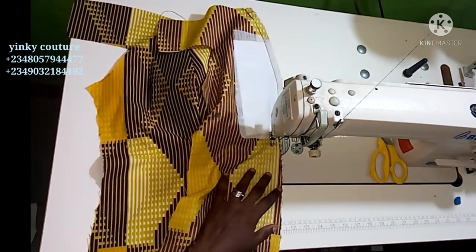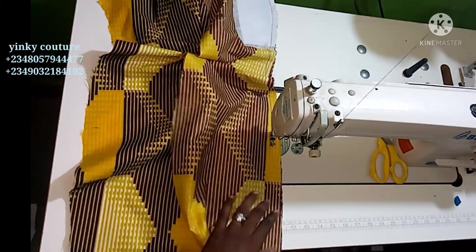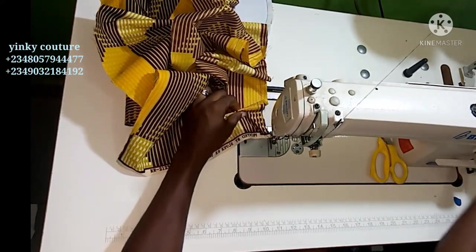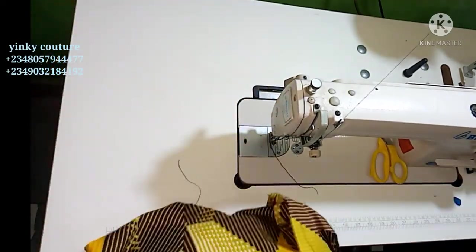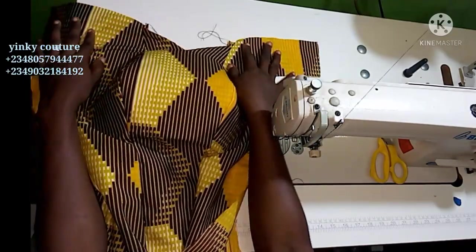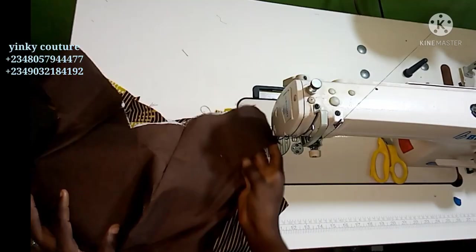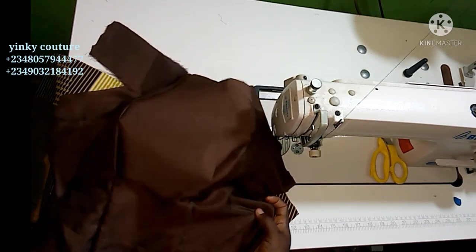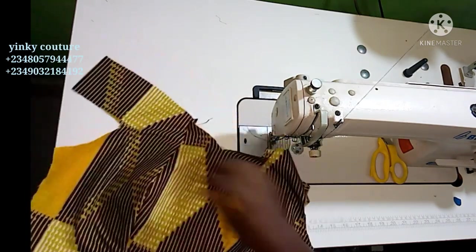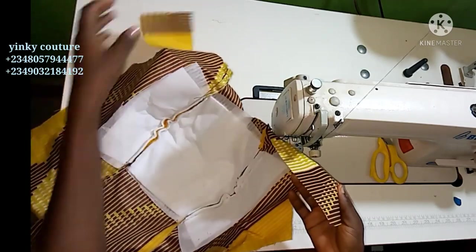Before starting the joining, make sure you cut out the lining and do the same thing to it. Cut out the lining the same way and iron a gum stay — that's a type of interfacing — on the bust area of the lining to give it good shape. I've ironed the gum stay on the lining. The lining has been joined the same way as the main fabric, and this is what I have for the front panel.